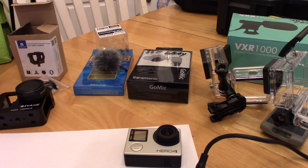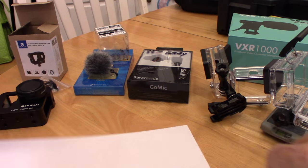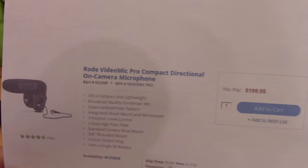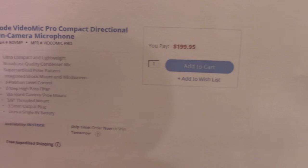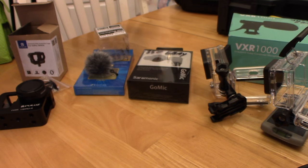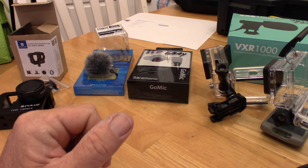Let's first address the mics. One of the most popular choices out there, albeit expensive, and I don't own one, is the Rode VideoMic Pro. They're $200, but they're like the standard of the industry for vloggers. They're an amazing microphone. But being out there on the boat, getting wet, $200 just isn't in my budget.